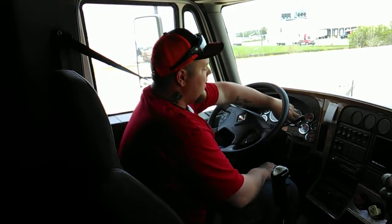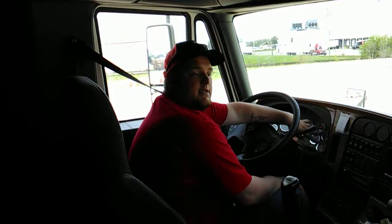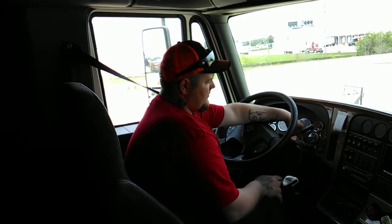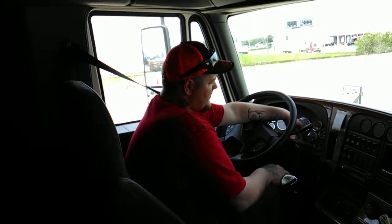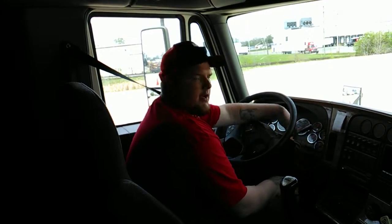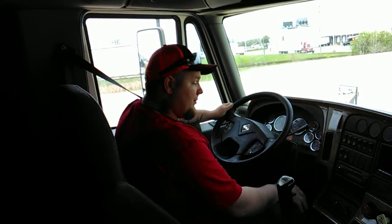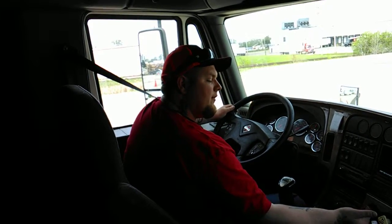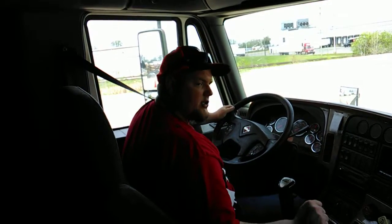So now I'm going to go into my first fan down. I'm going to fan down my brakes and at 60 PSI or above my warning light and buzzer should sound. Both my warning lights and the buzzer have come on, so that's working properly. Now I'm going to fan down my brakes again. Between 20 and 45 PSI my emergency spring brakes should pop out.